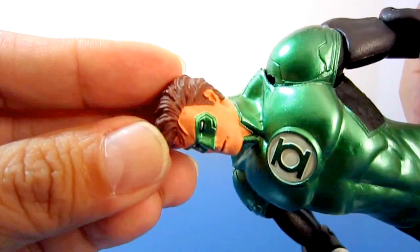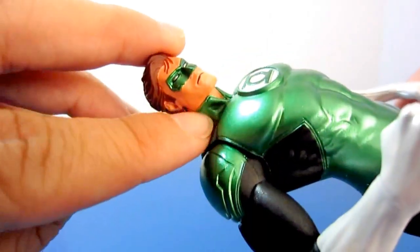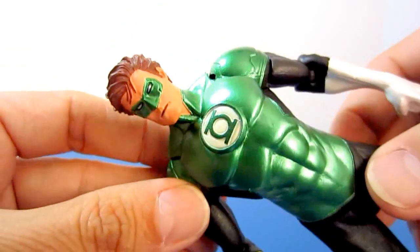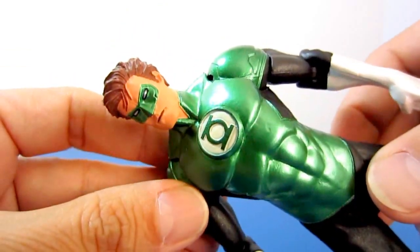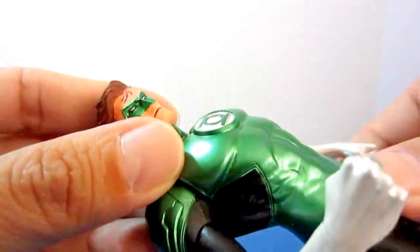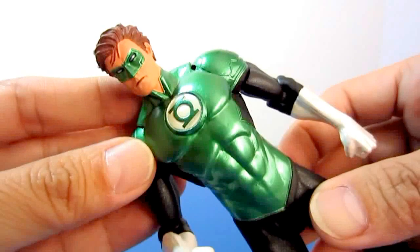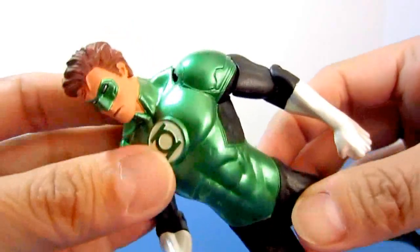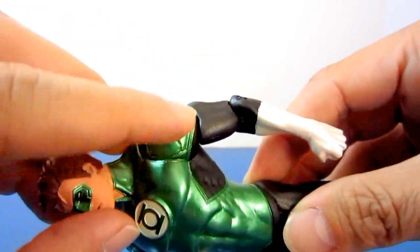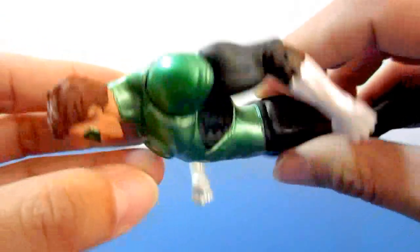The mask is done nicely with recessed areas around it, and the high mandarin collar, which is part of the new design, looks really cool and gives the costume an updated modern look. The chest emblem is embossed, giving emphasis to the overall appearance of the costume.